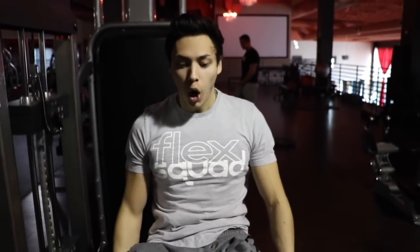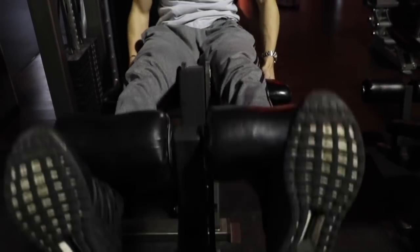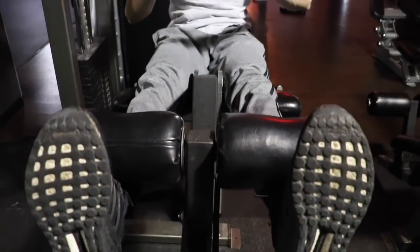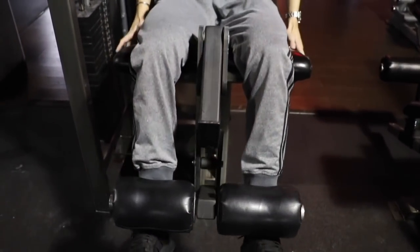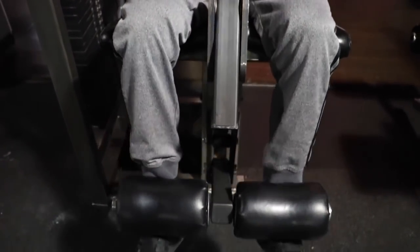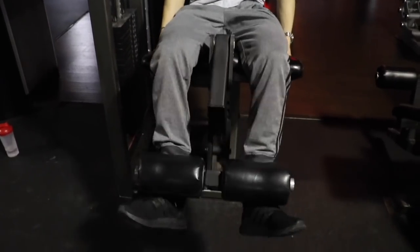On my third set, I do something you guys are not going to see anywhere else. I go all the way up, then halfway down — I'm working the top part of the quad. I'll even hold it for 10 seconds, really squeezing, then work the bottom half of the muscle. I'll even put my toes in on the way up, then toes out. These tricks get you those cuts and striations.